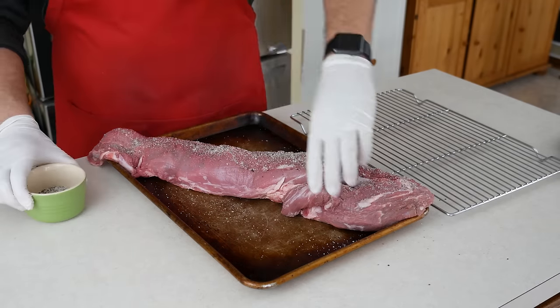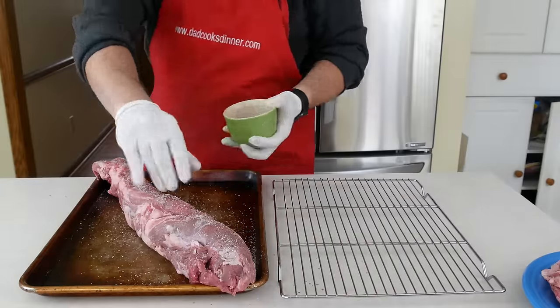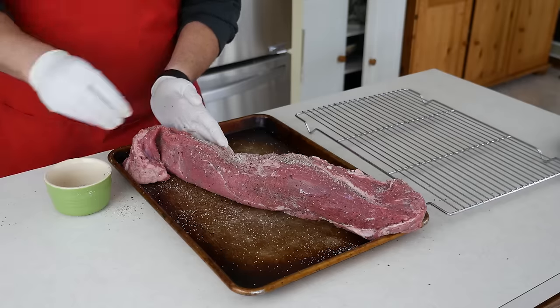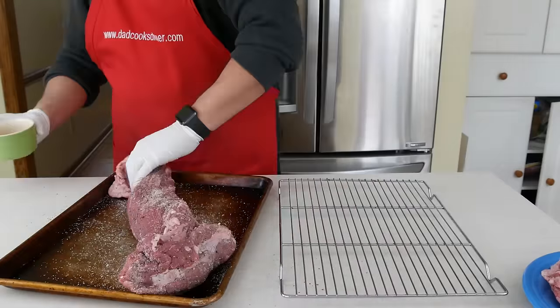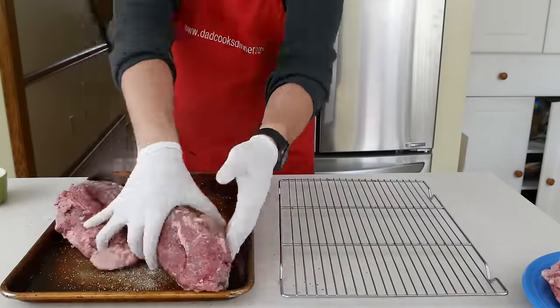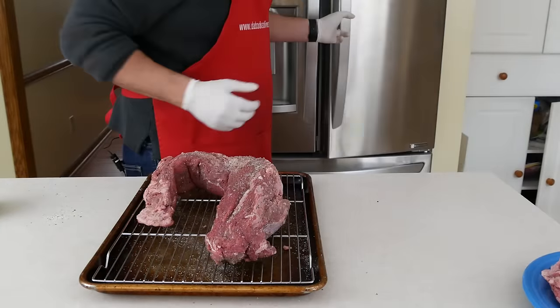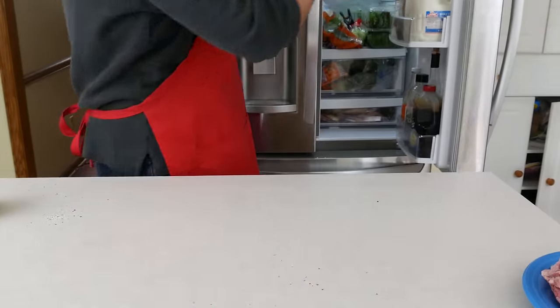I'm seasoning it with salt the night before I'm actually going to cook it. Why do this? Letting the salt rest on the roast overnight lets it penetrate deep into the meat, giving you a dry brining effect, and it seasons the roast all the way through. Make sure you get the salt all over, especially on the ends. I set it on a rack on a rimmed baking sheet for good airflow and to catch any drips, and then I move it into the refrigerator where it will rest until tomorrow.